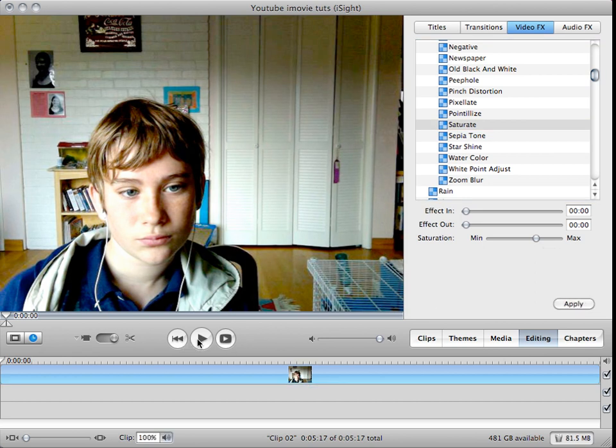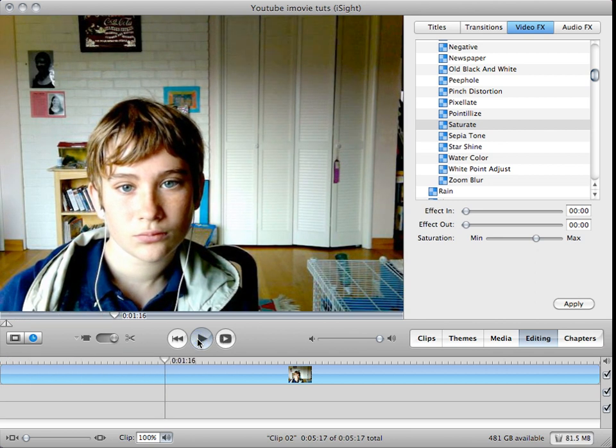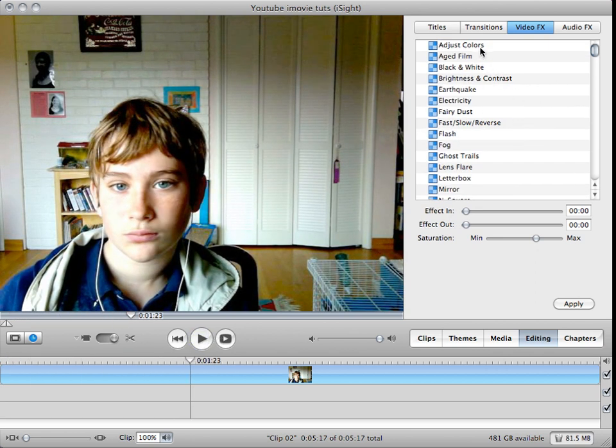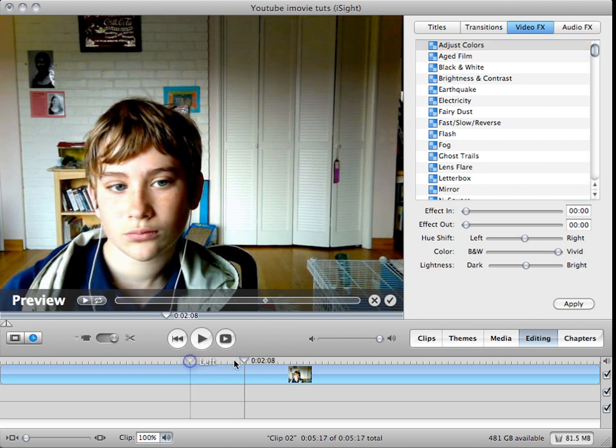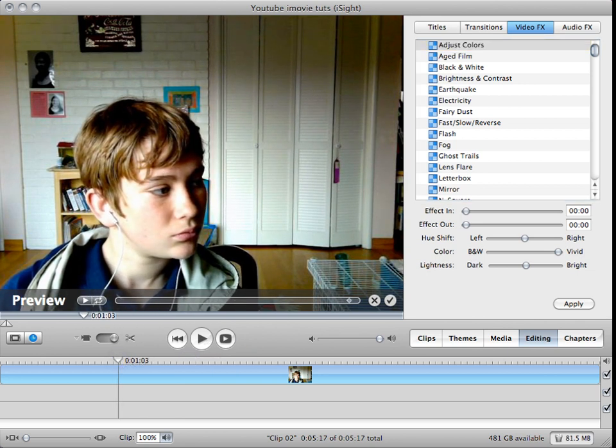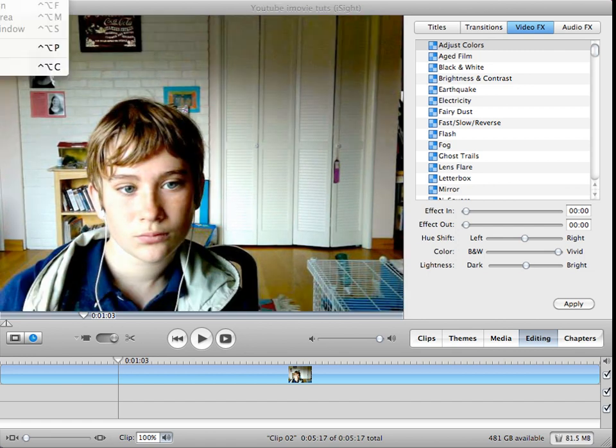And there you go. Now you have your finished color corrected clip. You can also adjust colors if you'd like, but I'm not going to do anything with that. Please subscribe and thanks for watching.